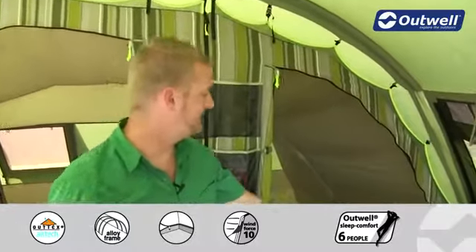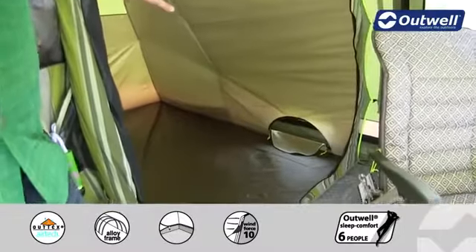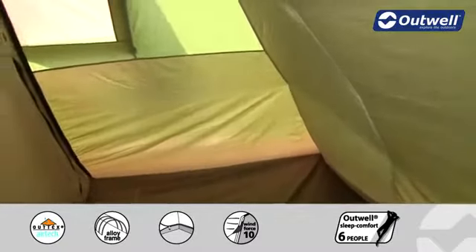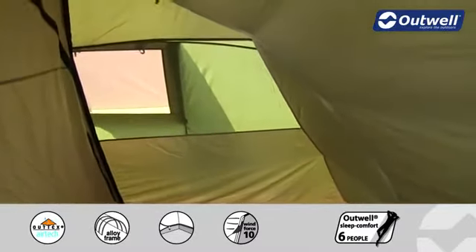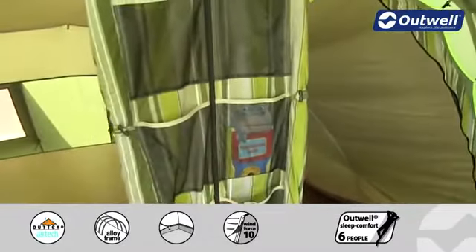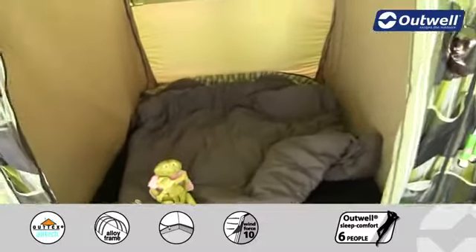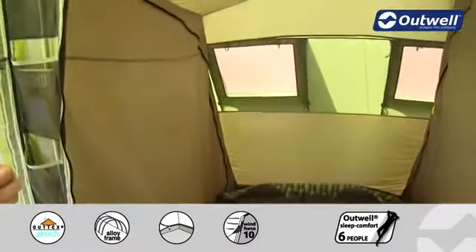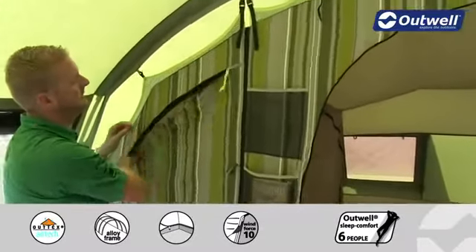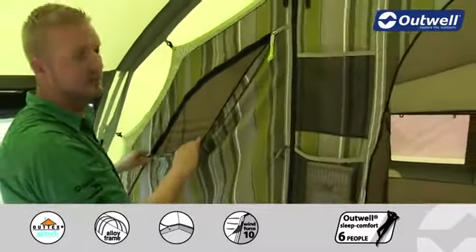Inside the bedrooms you'll find low light windows and storage pockets, and right at the back there is a large ventilation panel which corresponds to the outside ventilation panels on the tent. There are also mesh storage pockets on the outside as well. Each bedroom has a full zipped divider sheet which separates it from the next one along, but these can be fully opened up. Every single bedroom door has a mesh panel which can be zipped open or closed to get excellent ventilation and keep the bugs out.